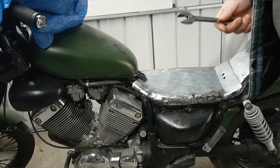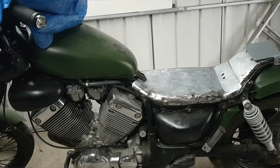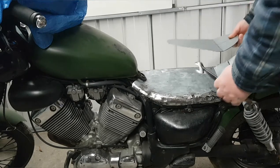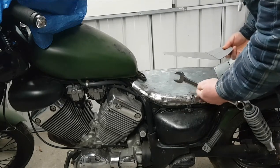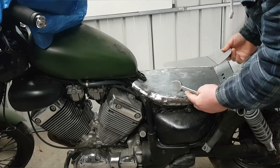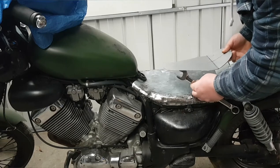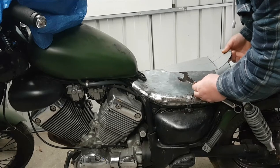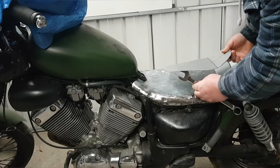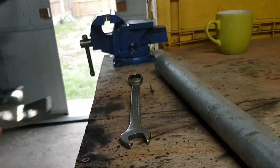So what I'm looking at doing is — the idea is — I'm cutting my spanner round about here, rolling the spanner onto a plate and having it so it sits like that. If you can see that. Right, so what I'll do is go back to the table.